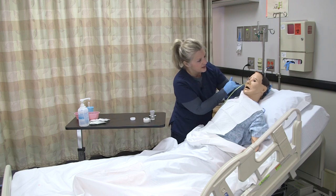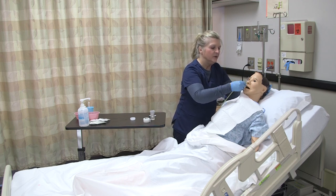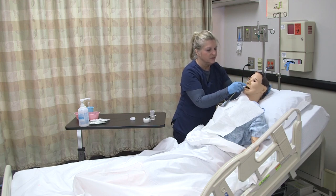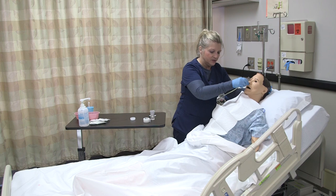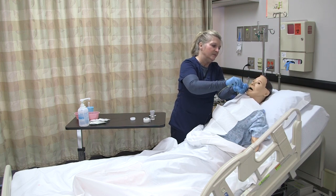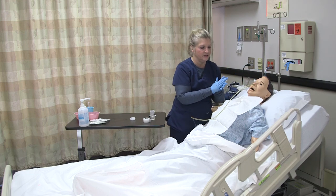If you start to notice when you get past the nasopharynx into the oropharynx that the tube starts to curl or coil near the mouth or throat, you can rotate the tube as you're advancing and that might help alleviate that. You're steadily inserting, watching for any signs of respiratory distress such as coughing, inability to breathe, or the patient signaling you to stop. Insert it to the point you measured. I'm exactly where I measured it, so I'm done. Continue assessing your patient and making sure they're doing okay.